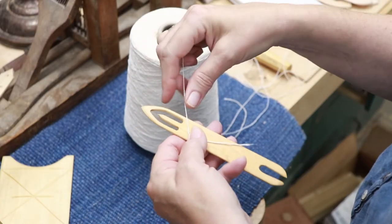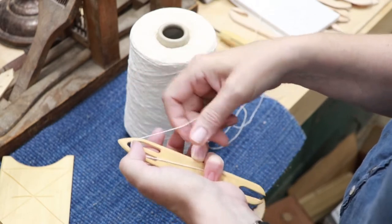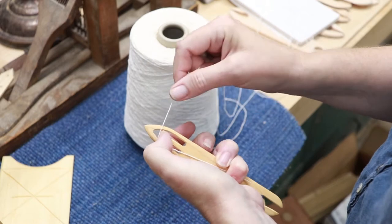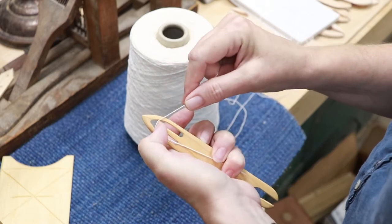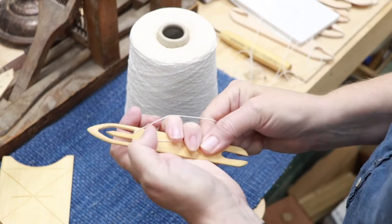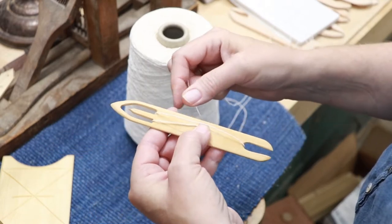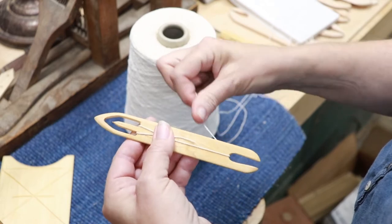People have asked me how you load these netting shuttles. You have to hold the tail here, or you can tape it if you want. Use your thumb to guide the thread over the tongue of the shuttle, and then wrap that tail end under your working yarn as you bring the yarn down through the bottom of the shuttle.